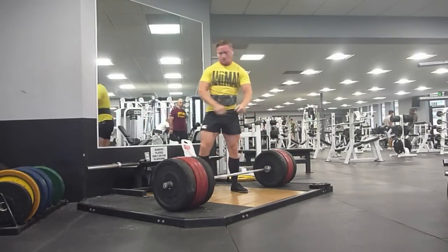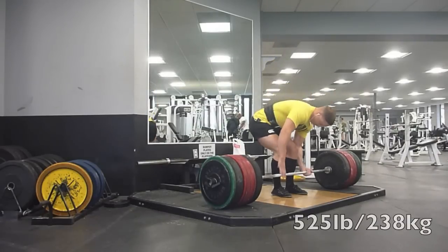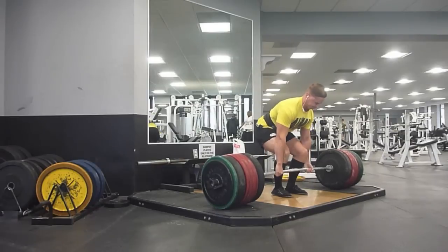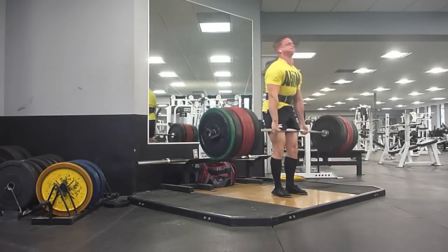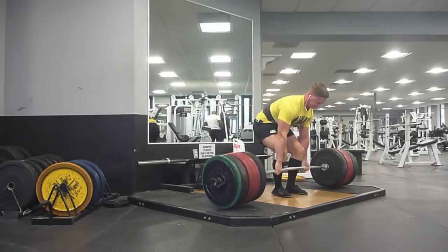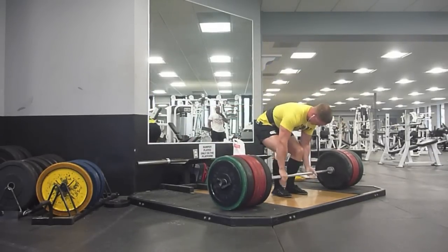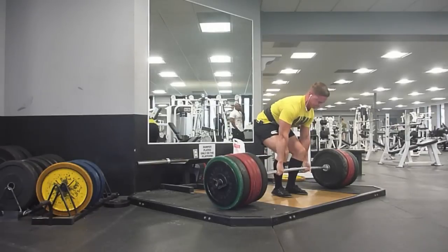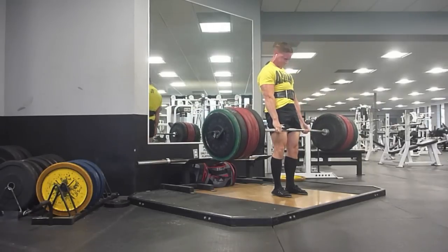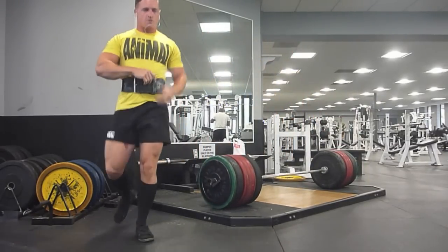Pretty happy with the way these pulls turned out. You'll see this 525 for 3 right here — this matches my best triple. That was done in Afghanistan when training was glorious, because I could eat and sleep pretty much all I wanted. So I'm really happy I got this triple, although it was hard. You can see I get a little bit shaky on the lockout, but it makes me feel somewhat optimistic about this upcoming meet.